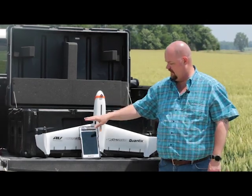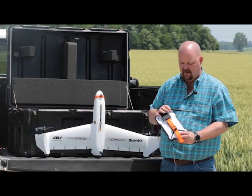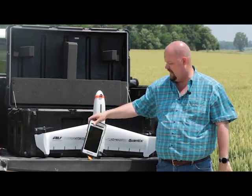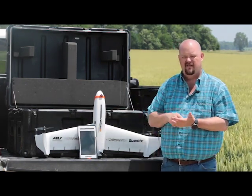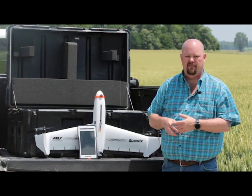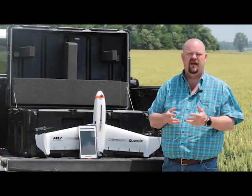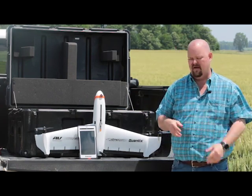At that point, everything is controlled off of our tablet here. We have everything built in — radio linkage — and it's as simple as defining your field, telling it where the drone is at, hitting unlock and swiping up on the tablet, and you're hands off. At that point, your job is to survey the airspace for incoming aircraft.